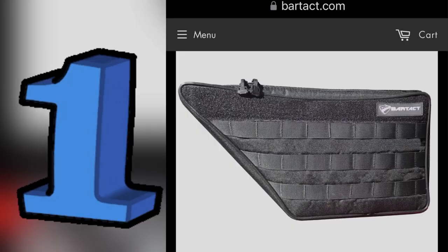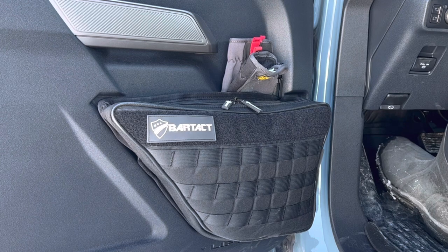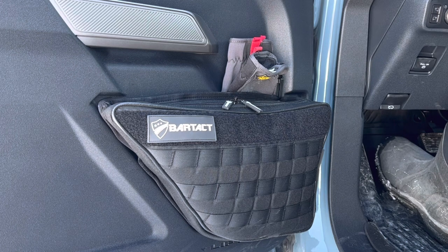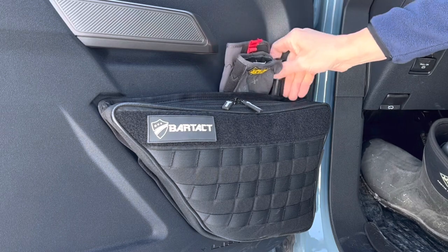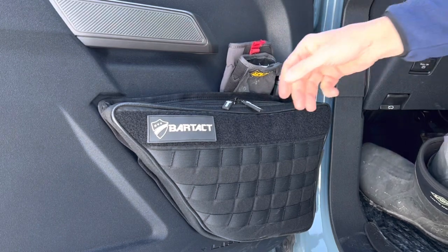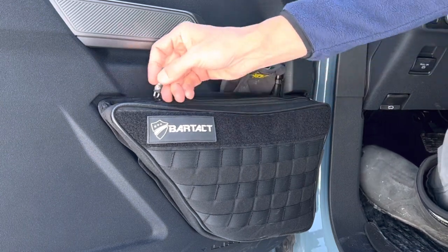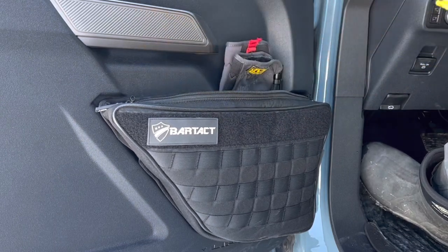First on the list — and these are in no particular order — is the Bartak front door Molle pouch. This is a really nice, high quality pouch. I like it a lot because it uses the factory hardware where the net was and it just bolts right up. Behind the pouch there's still a little divot, which is perfect for stuffing my gloves, my flashlight, or a pair of glasses for really easy access. The zippers are high quality, though I'm not exactly in love with the pulls because they're black and hard to find in the dark.